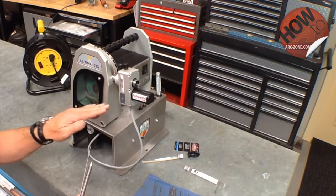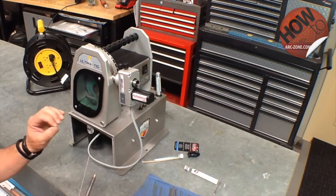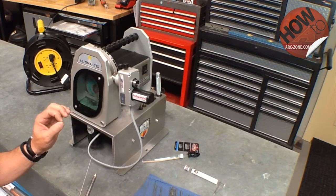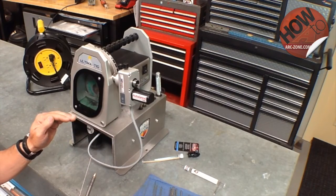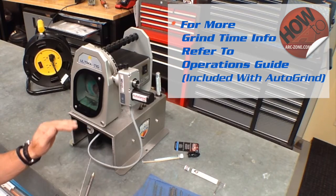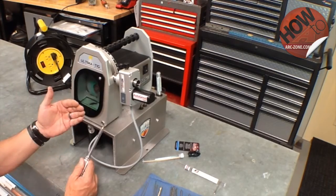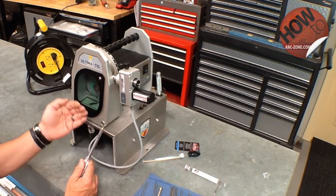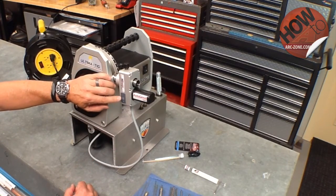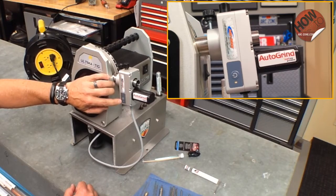Now we're going to reprogram the machine. ArcZone recommends the machine be set up for a 10 second grind time for 1/16th, a 20 second grind time for 3/32nd, and a 45 second grind time for 1/8 inch diameter. To determine how many seconds the machine is programmed for, on the auto grind there is a pressure sensitive switch and a green flashing LED light — this designates the grind time.